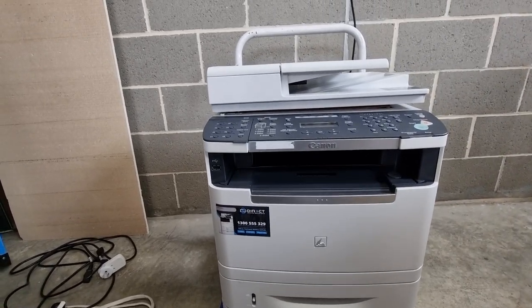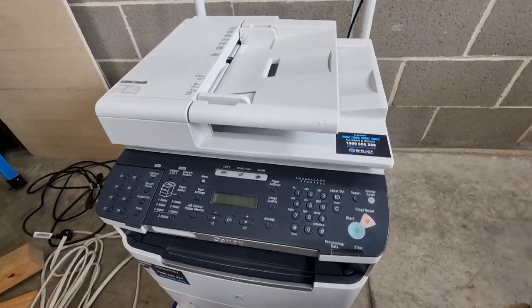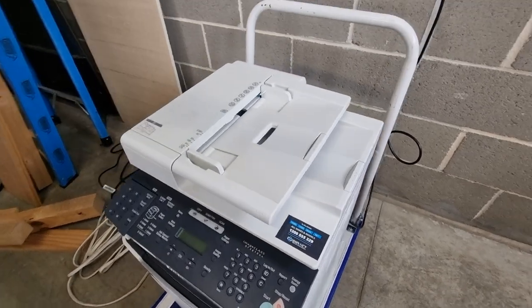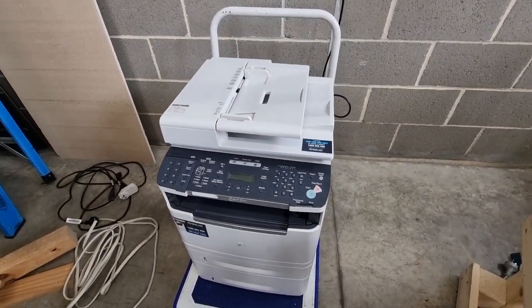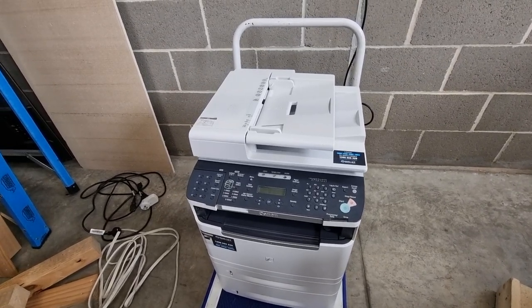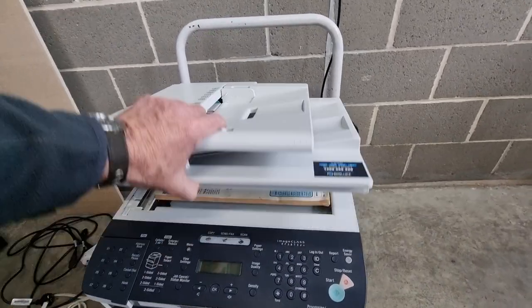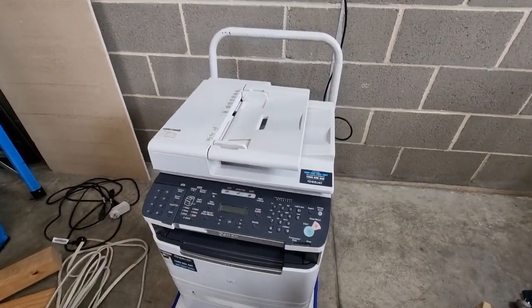I don't know what model it is. There's no model number — it might be on the back. But anyway, it does power on. I couldn't find any sample print option in the menu. So I've put a magazine in there — a little Tandy catalogue — and we'll see if it copies.